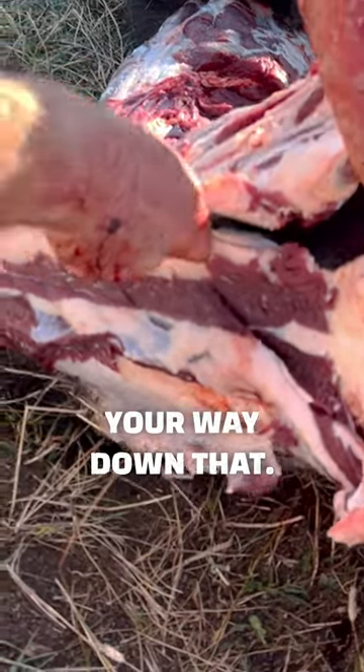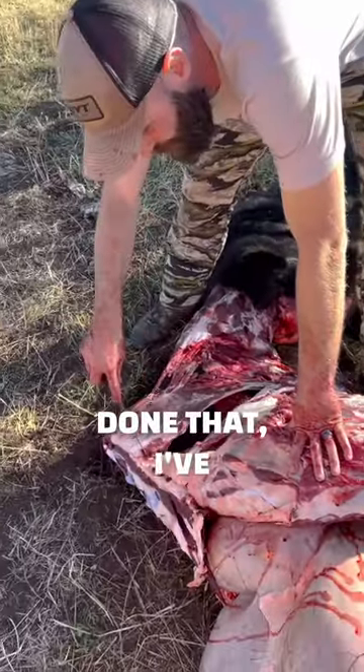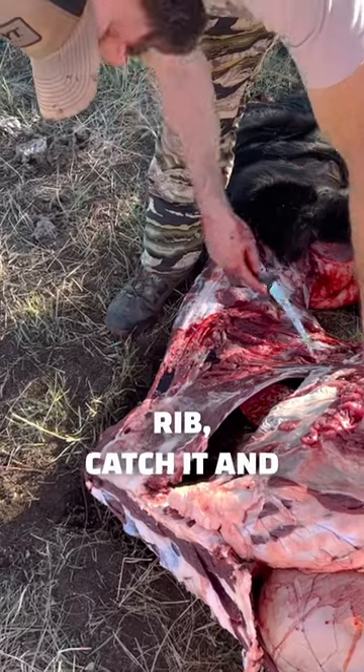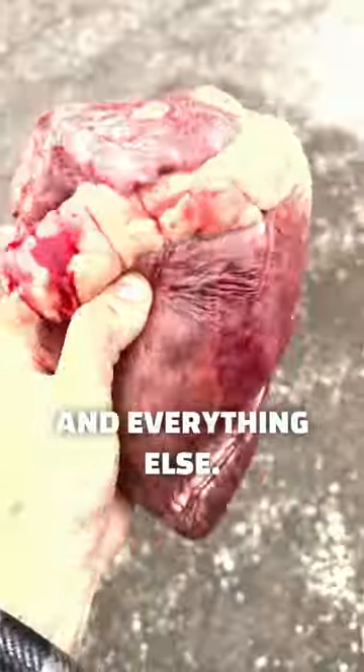You just have to work your way down — it's kind of in and out. Once I've done that and gotten through those ribs, I'll take a knife, go up through a rib, catch it, and open up the chest cavity. That gives me access in there — you can see the heart and everything else.